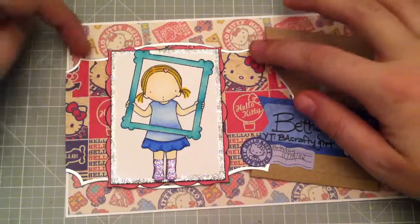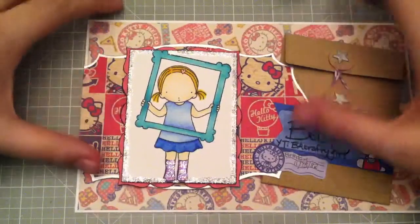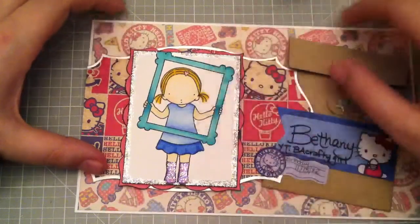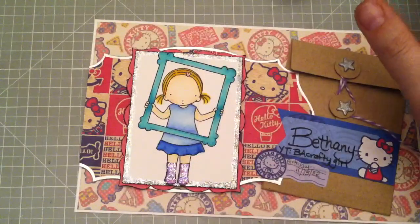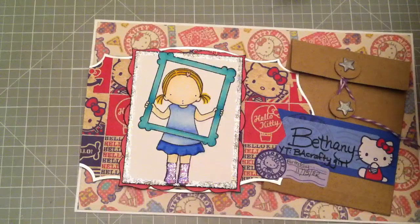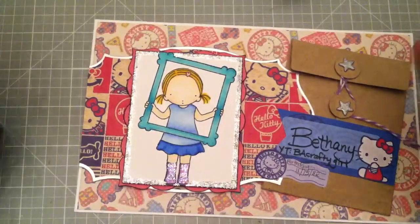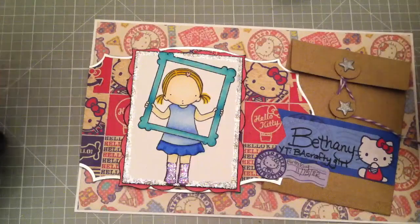This is a nestability that I edged with my silver Krylon pen, which I do a lot. And then this is a nestability, and then a nestability rectangle. I had a hard time picking out a stamp to use — that was the hardest part of this challenge — because if you've watched my videos for long, my favorite thing, hands down, is stamps. I love stamps.